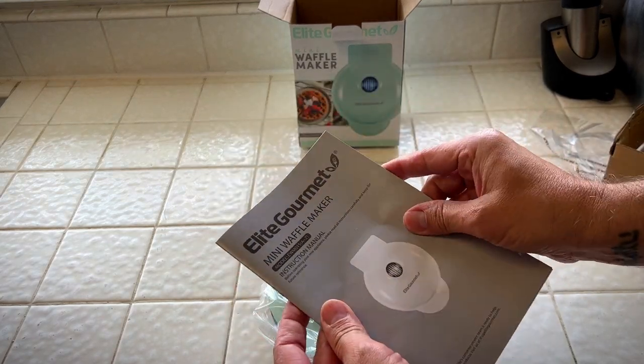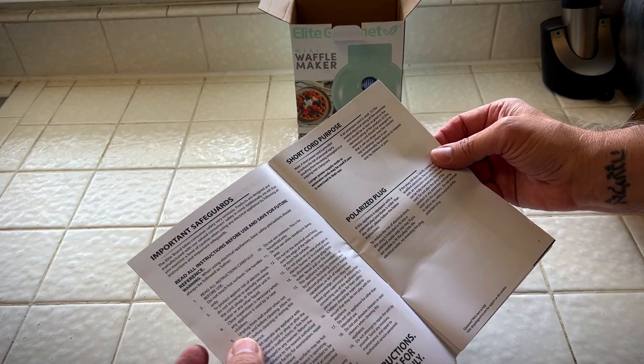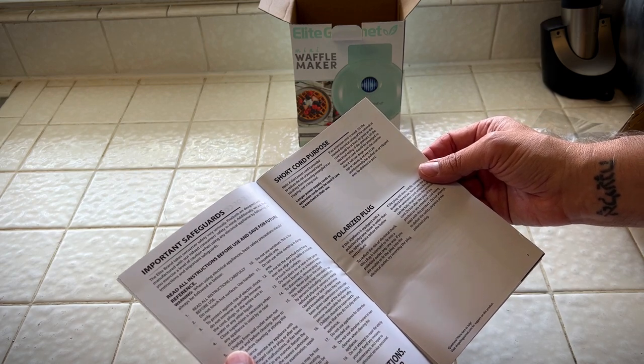It comes with a mini waffle maker instruction manual. Note: the short cord is provided to reduce the risk of personal injury resulting from becoming entangled or tripping on a long cord. So that's why we get short cords with appliances.